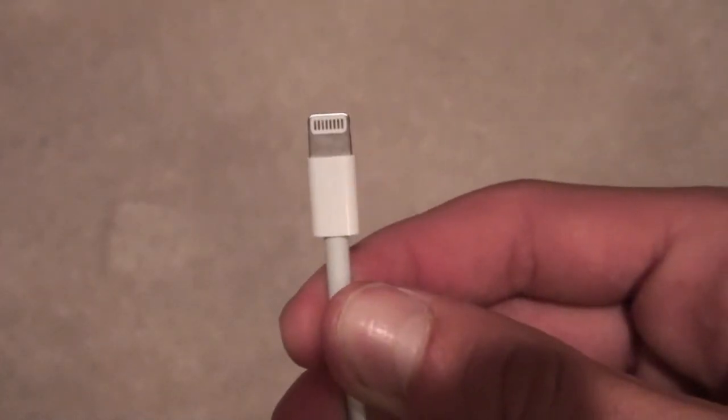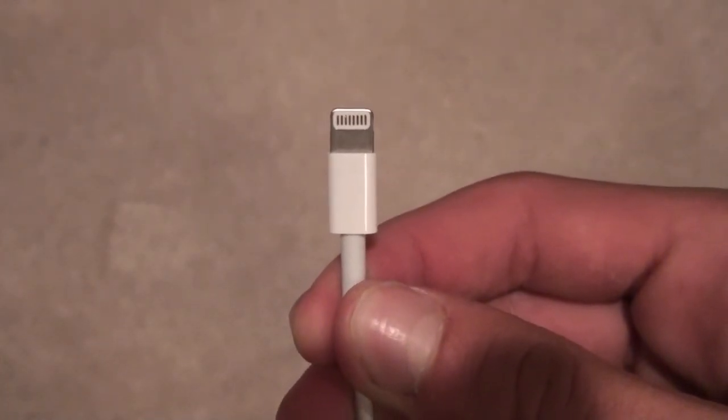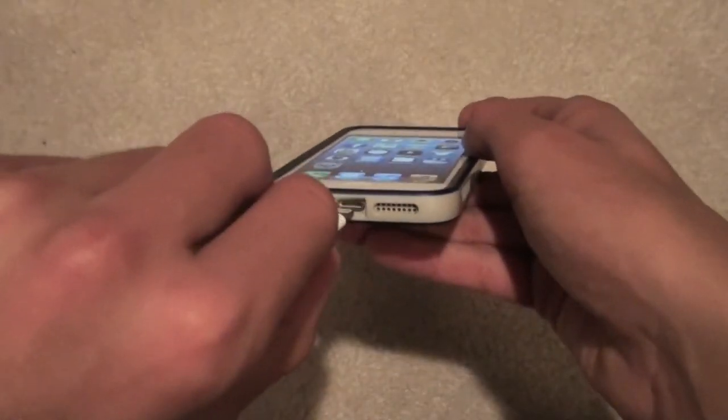Here is actually the Lightning Cable up close. You can see it — it's very small compared to my thumbs. And here it is on my phone. So yeah, guys, I'll see you guys in my next video.